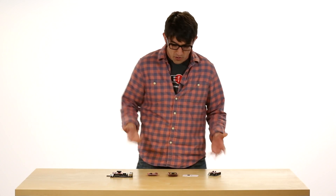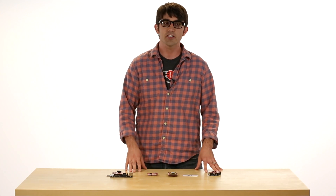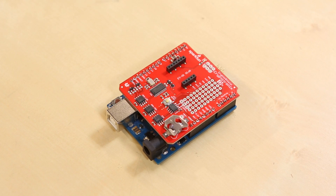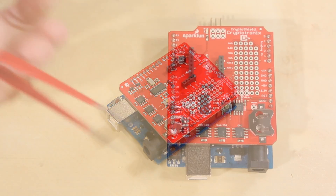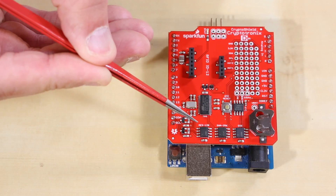The problem I had was I kept fly-wiring everything over onto the cape because the Arduino R3 form factor is just so much more popular. The ICs on the CryptoShield are the same as on the CryptoCape — you have essentially the Atmel crypto authentication line, which helps with authentication in different ways.